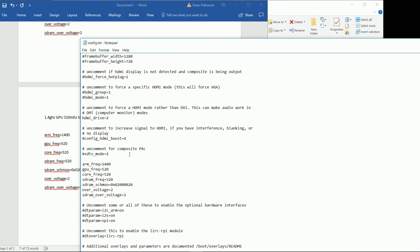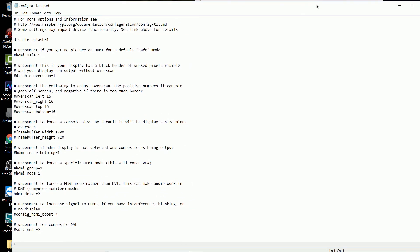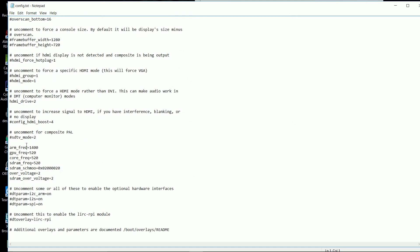We're upping the GPU as well to 520. File save. The Pi would not boot as-is, so let's see whether it's the CPU or the SD RAM. Let's go ahead and set the SD RAM to 500 and leave everything else as is.